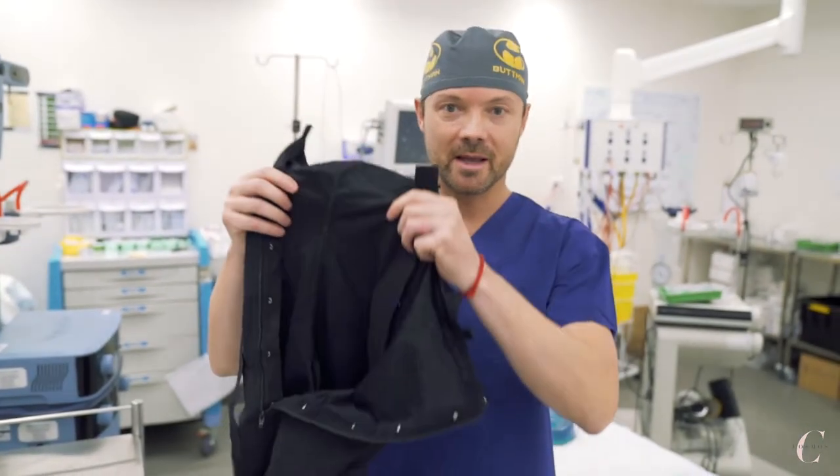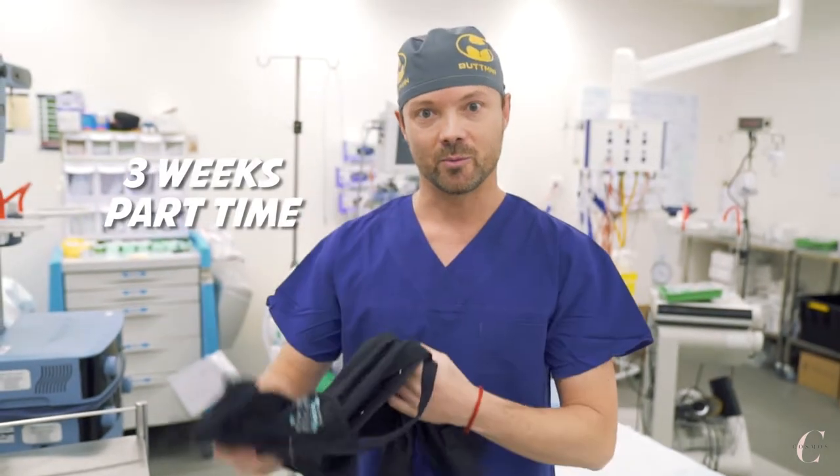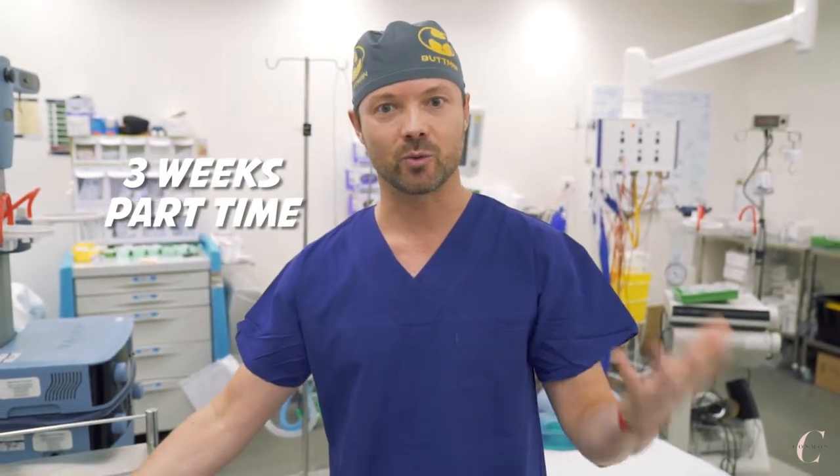The second three weeks, the patient needs to wear only the black vest part-time, which means half a day or 12 hours. The patient can choose to wear it either during the day or at night.